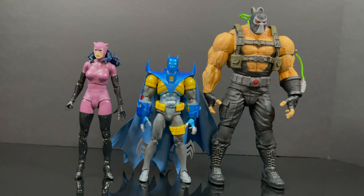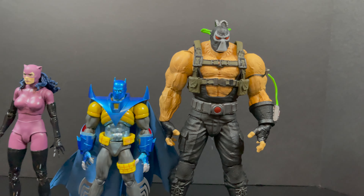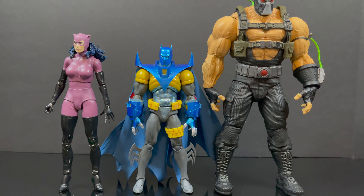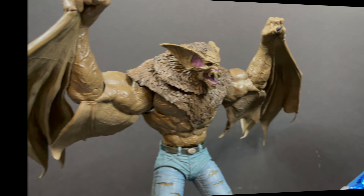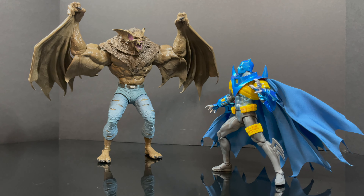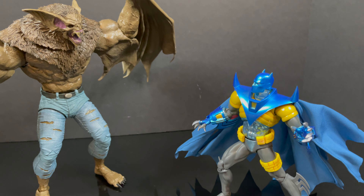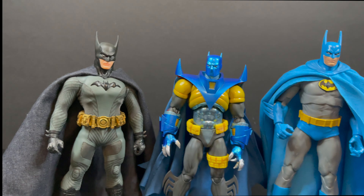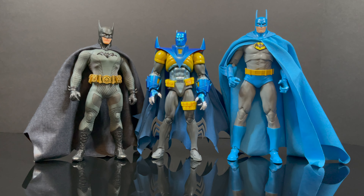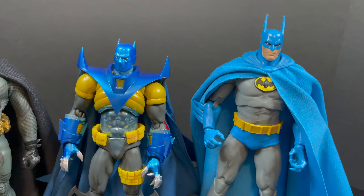To show you some scale: the Mafex figures are not going to match McFarlane scale. This Bane is entirely too big for this version of Nightfall Batman, and Catwoman included — it's just not gonna work any way, shape, or form. You can kind of fudge it for photography with one in the foreground and one in the background. The Man-Bat can kind of fill in — Batman looks very tiny compared to Man-Bat, but those two do look decent together when posed out. This Mafex unfortunately is only going to fit well with other Mafex figures.